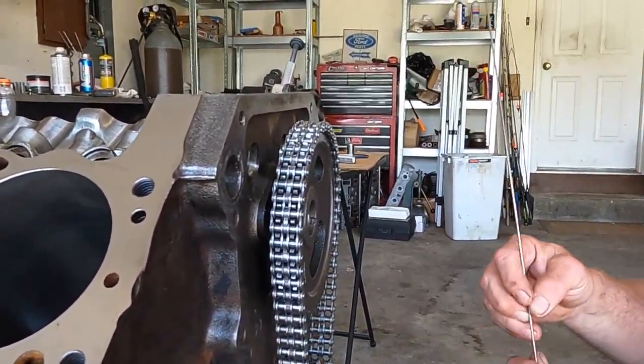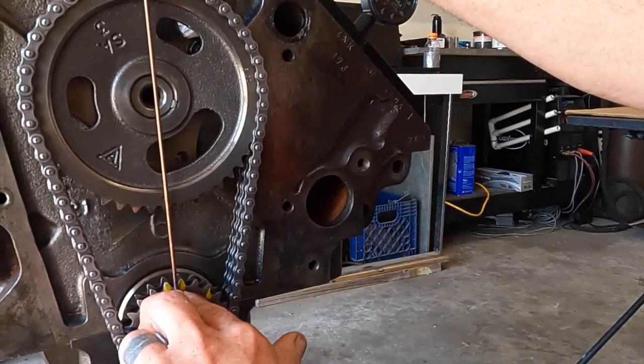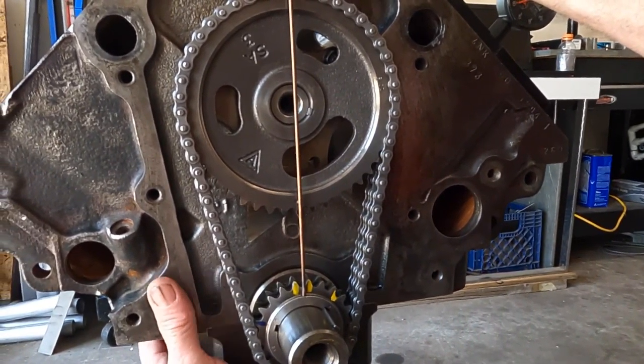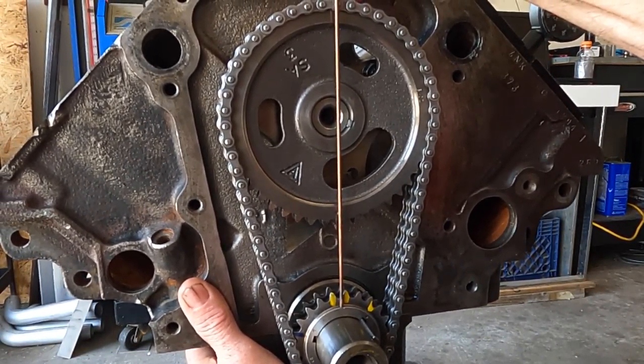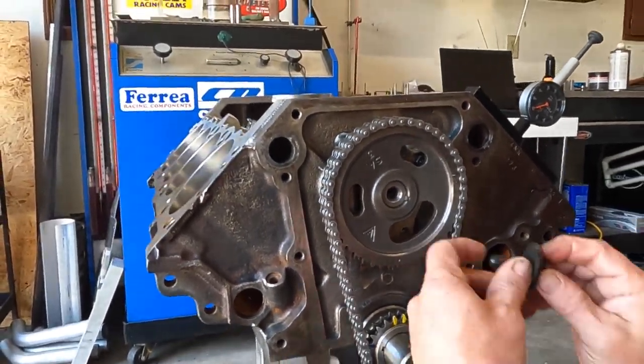Now we'll get our straight edge and verify. It's actually a little off - there we go. That's where we need to be. Now we can put the bolt in.